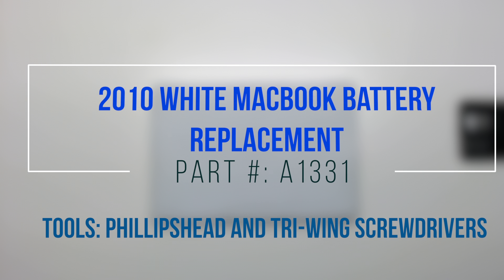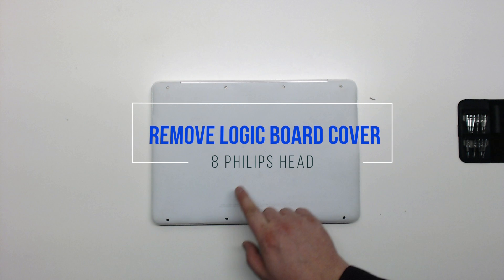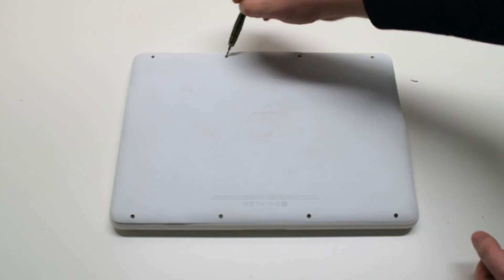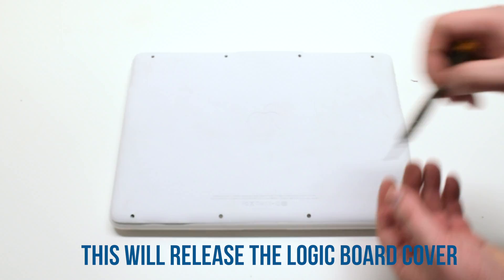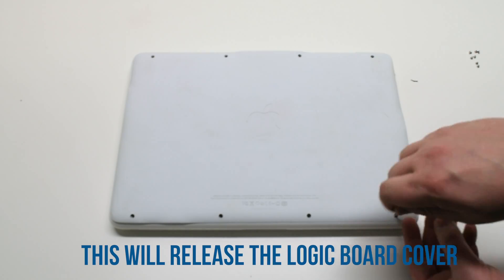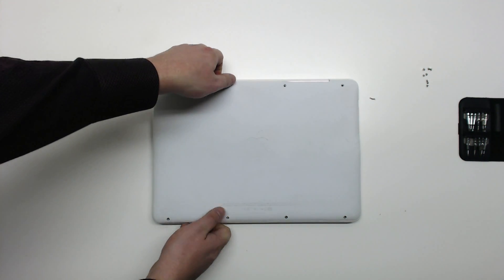2010 white MacBook battery replacement. Start off by removing eight Phillips head screws. This will release the logic board cover. Once the eight screws are out of the way, gently lift up the cover and move it out of the way.